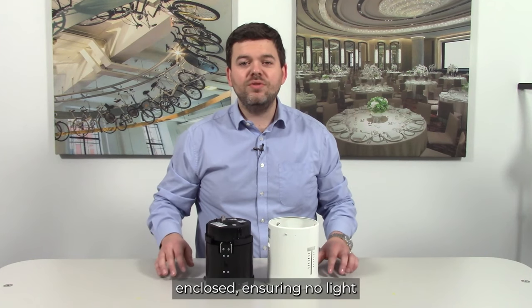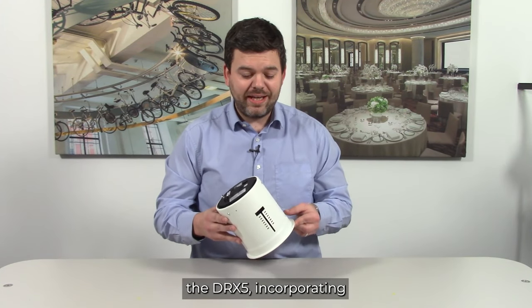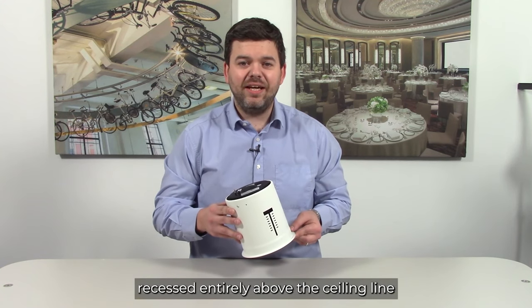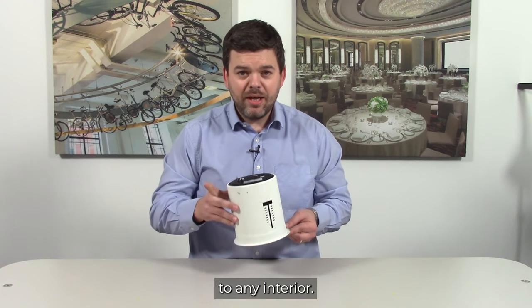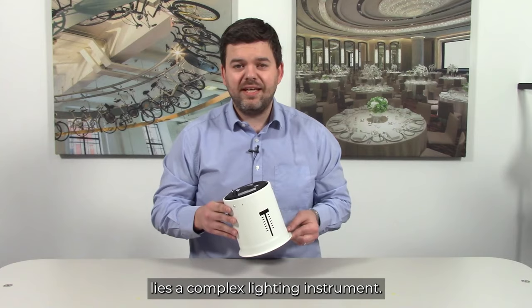The DRX5 lamp chamber is completely enclosed, ensuring no light spill into the ceiling void. The classic design of the DRX5, incorporating a simple cylindrical body recessed entirely above the ceiling line, makes it an unobtrusive addition to any interior. But beneath this streamlined exterior lies a complex lighting instrument.